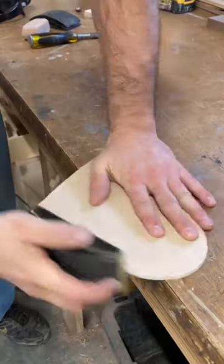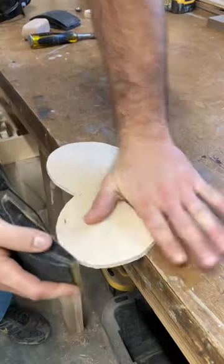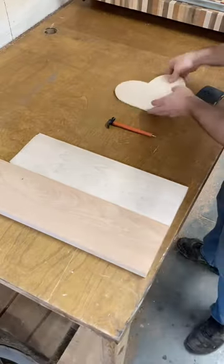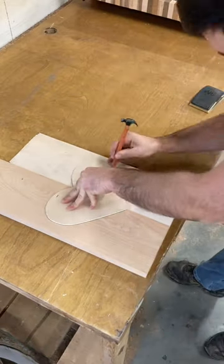I use a sanding block with 120 grit sandpaper to smooth out any rough edges left from the bandsaw. Then I grab my maple and cherry wood and put the heart on to trace out about where the project is going to be.